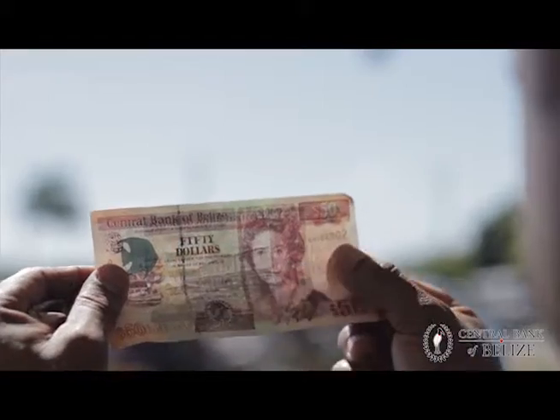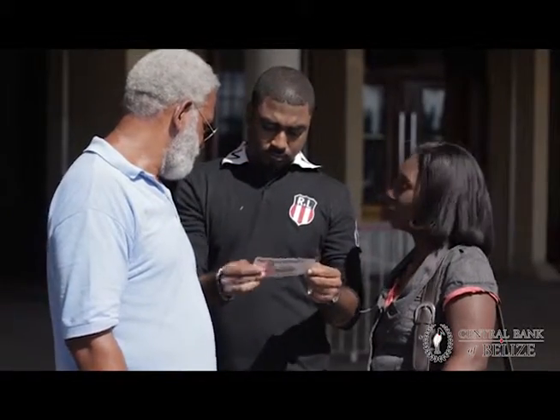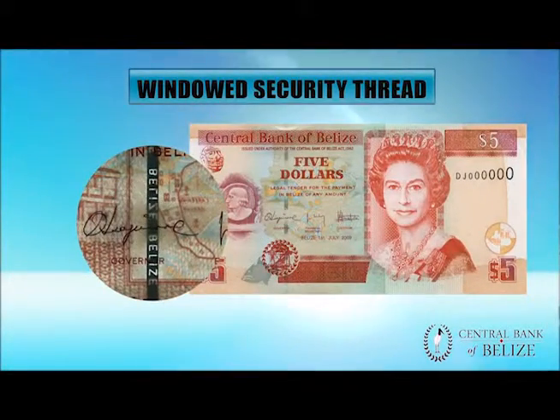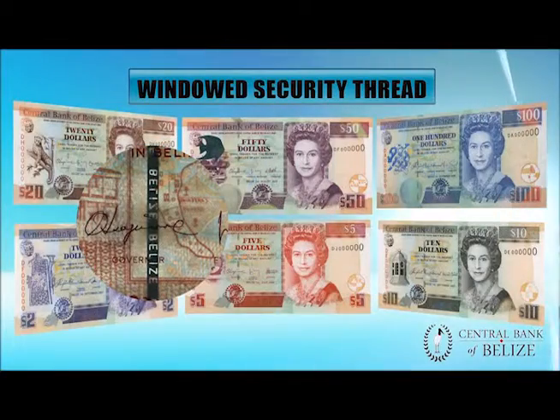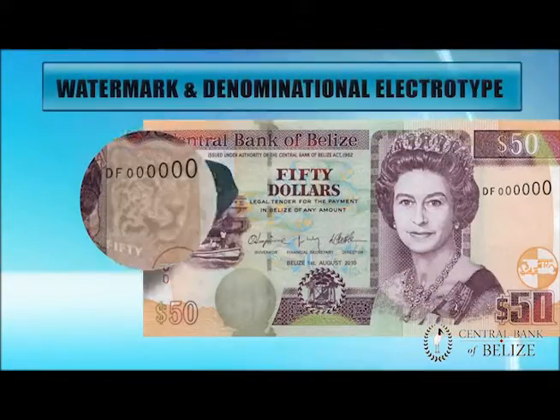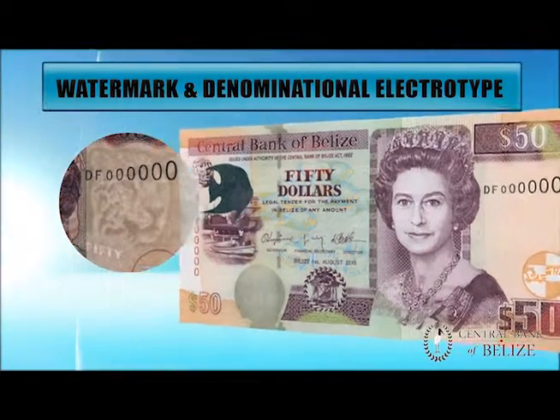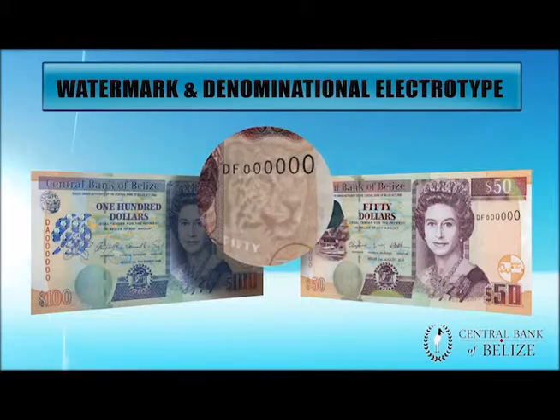Look for the clarity and quality of printing. The printed lines and colors should be sharp and clear. Feel the quality of the paper and the raised print. Hold the note up to the light to see the windowed security thread. It should form one complete line when held up to the light — the watermark and denominational electrotype.